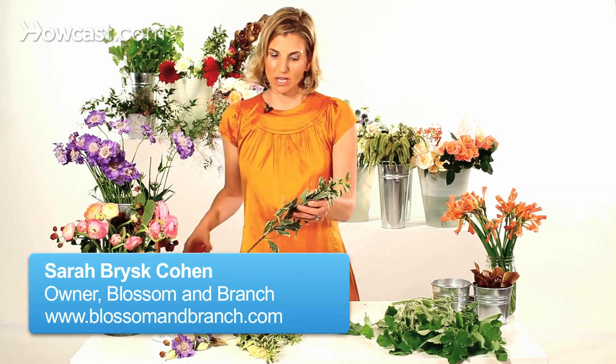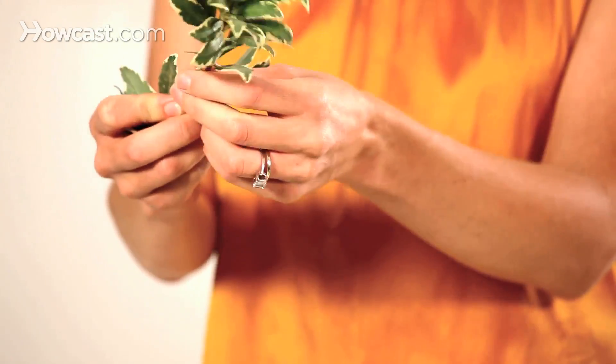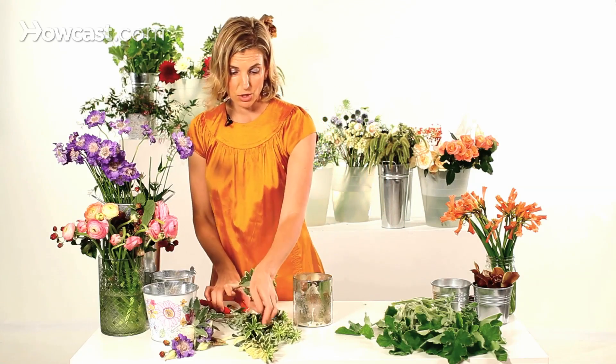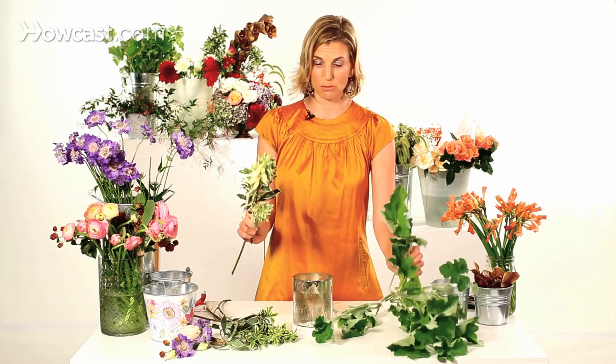I'm going to show you how to add greenery to floral arrangements. Greenery is the base of any kind of floral arrangement you do, whether that's a wedding floral centerpiece, a bouquet, or anything else. I like to use greens that have a lot of texture, and I like to mix different kinds of greens in the same vase or bouquet. Today I'm going to be working with some pittosporum and some geranium.